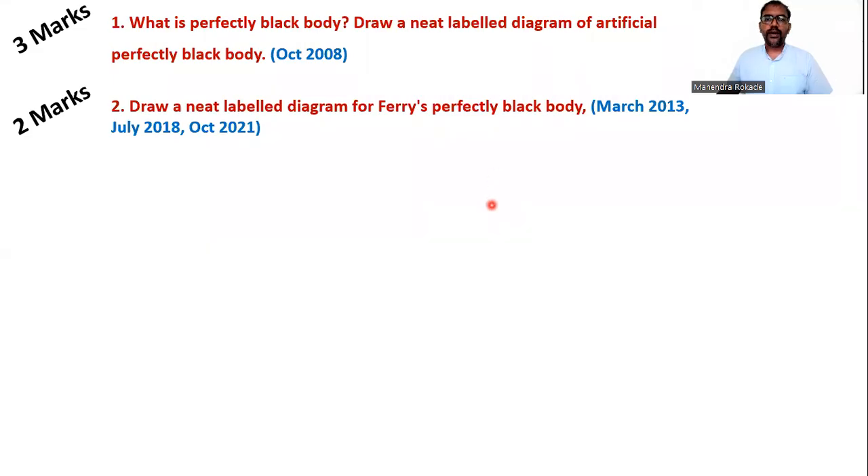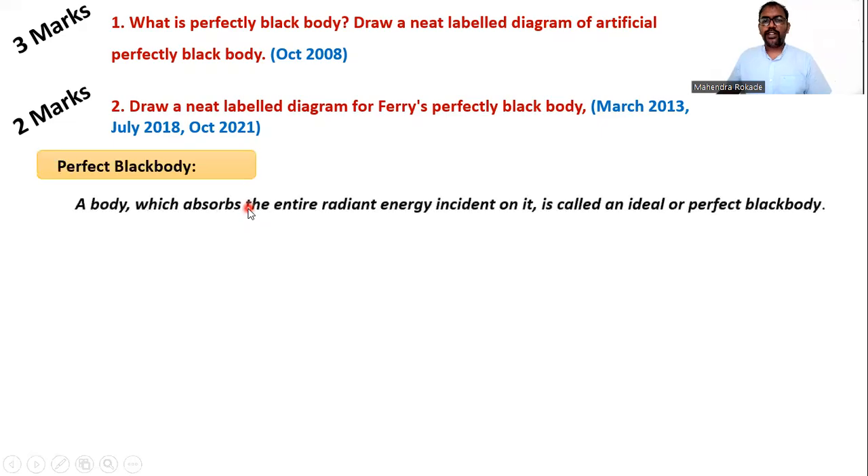Now we see the question: what is a perfectly black body? Draw a neat labeled diagram of an artificial perfectly black body. This question was asked in October 2008 for three marks. Another question on the same topic is for two marks with a labeled diagram, asked in previous board exams: March 2013, July 2018, and October 2021.